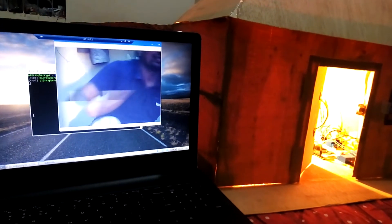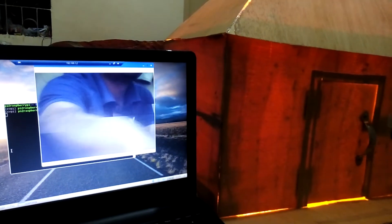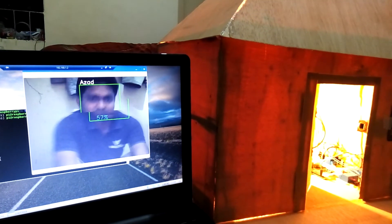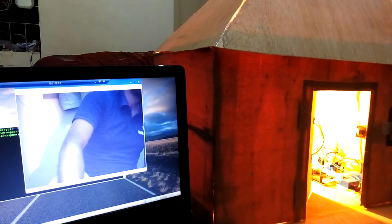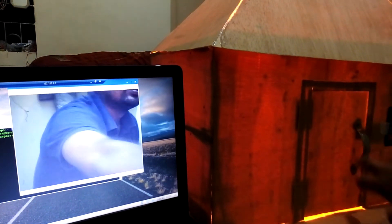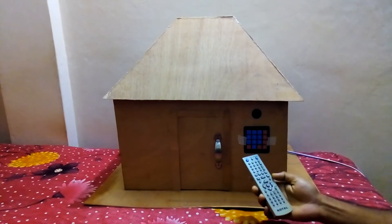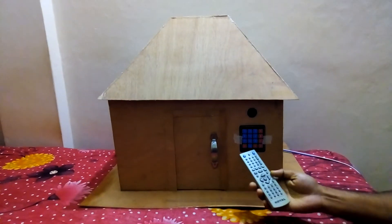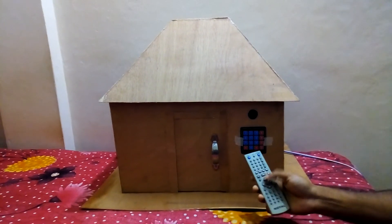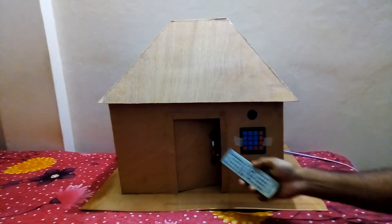Hello. Now I try to open this home door lock by this simple TV remote. This button I set to open the door lock. Now I press the button, and here we saw that the door lock is open now.